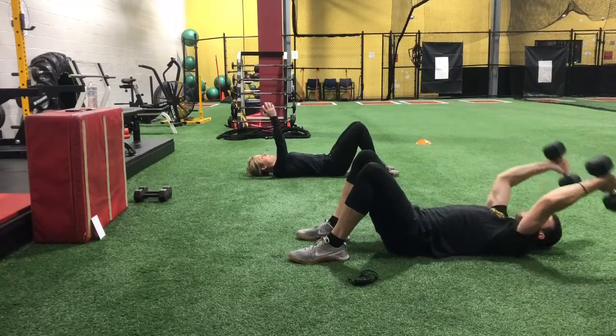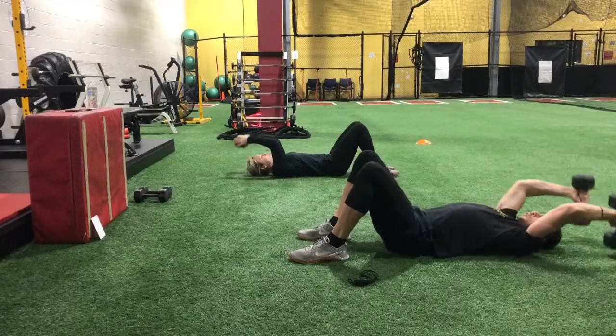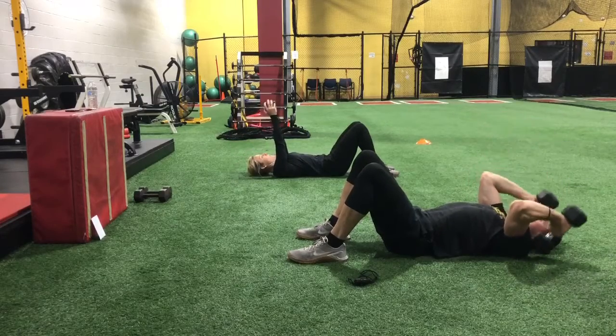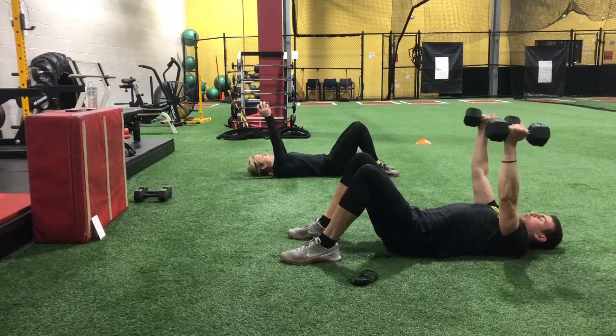Breathe out as you rip that weight up. We're going to switch to triceps. Weights go right over the shoulders — elbows are your benders.